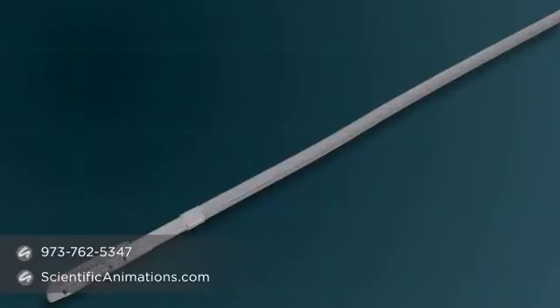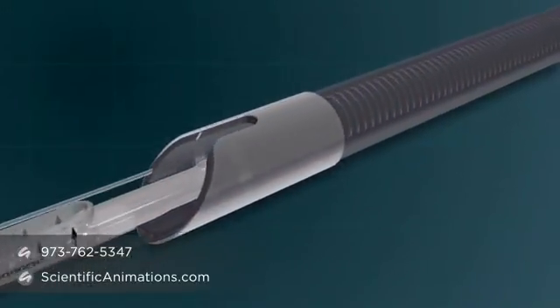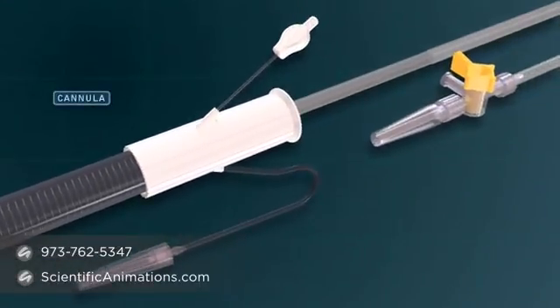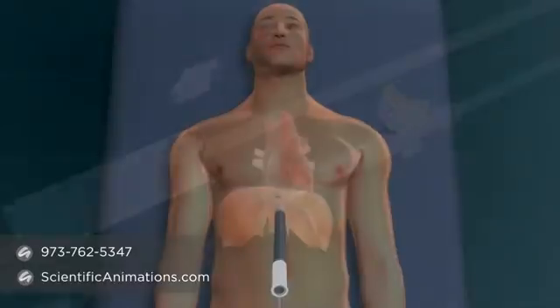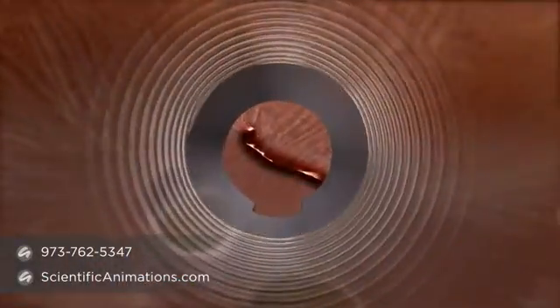The technology consists of an innovative suction-irrigated radiofrequency coil, named Visatrax, deployed utilizing a cannula through the abdomen. The cannula is inserted through the abdomen and into the pericardial space.